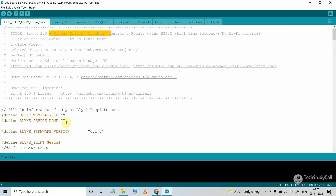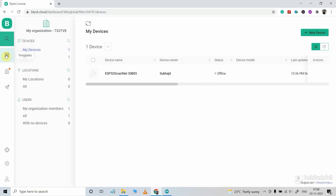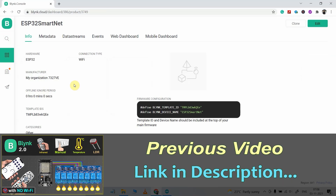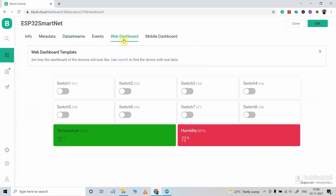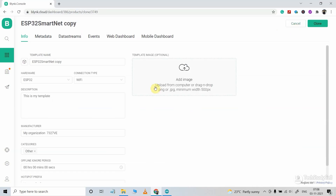Now I have to update the Blynk template ID and the device name. For that, I go to the Blynk cloud account and navigate to Templates. I have used this template in my previous ESP32 projects with data streams and a web dashboard already created. Since I don't need the temperature and humidity readings here, I will create a clone of this template and name it 'ESP32 Smart Home'. Then I will go to Data Streams.